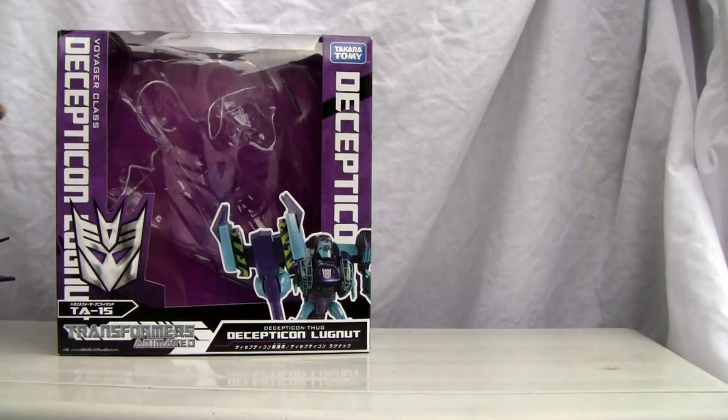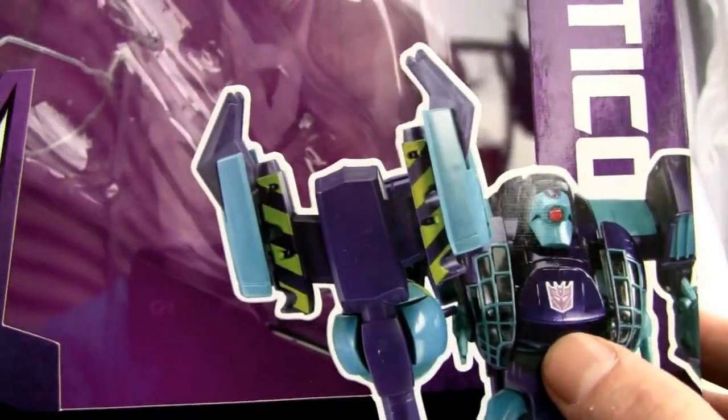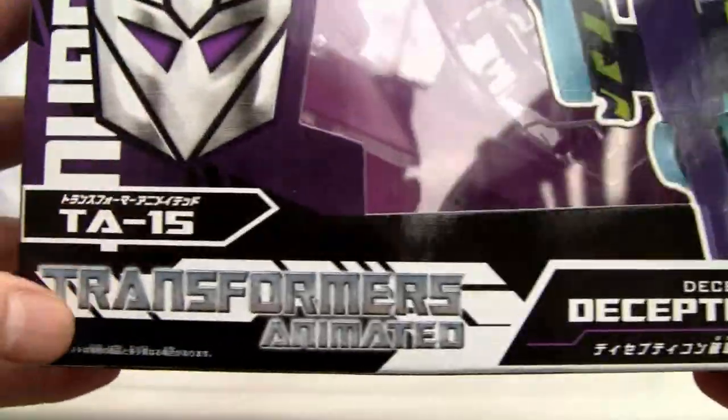Let's roll Lugnut out of the box. It's a nice purple box — this guy is really purple. It doesn't have a shiny Decepticon symbol as far as I can tell, but there it is. I like the Decepticon symbol on the back — TA-15 Transformers Animated Decepticon Lugnut.